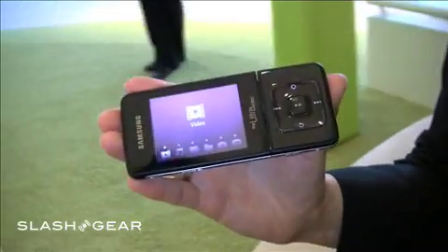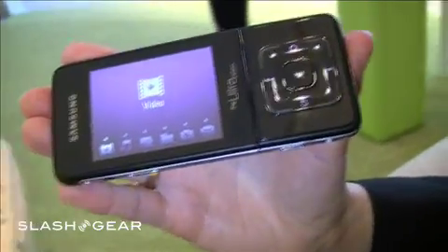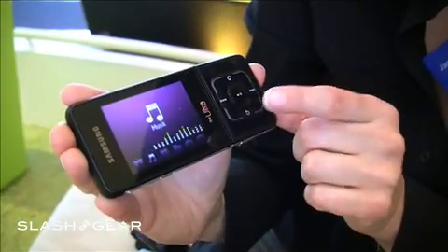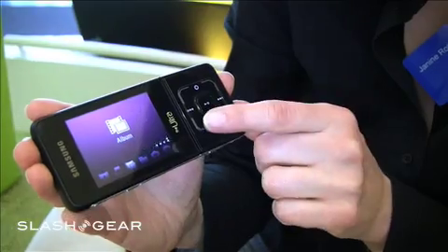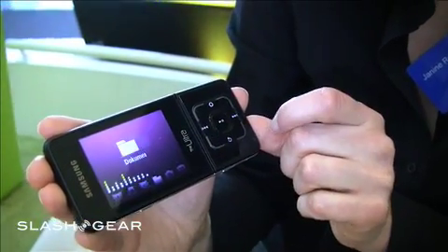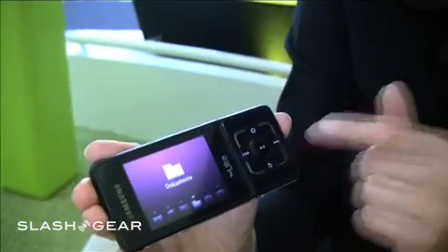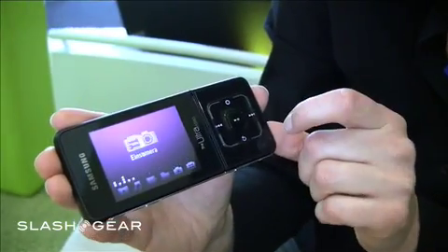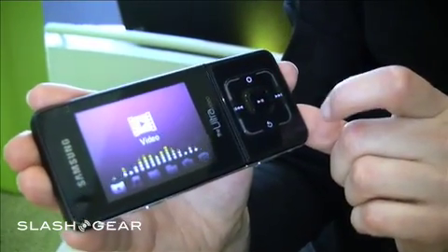From the other side, you see, this is like a multimedia player. You can have video, you have music, you have an album for all your pictures. Just by scrolling on the touchpad: document viewer, a camera, settings, and the video.